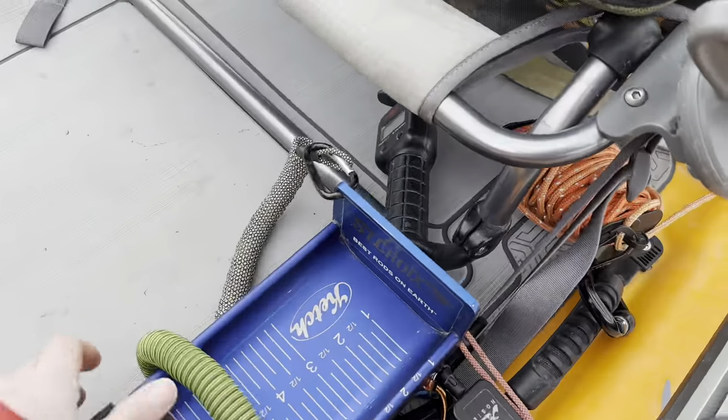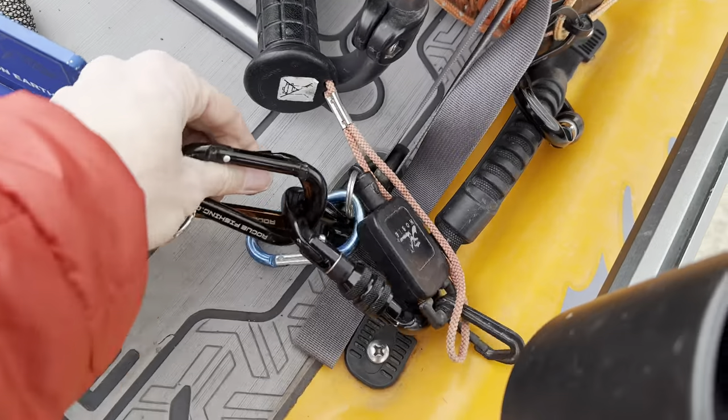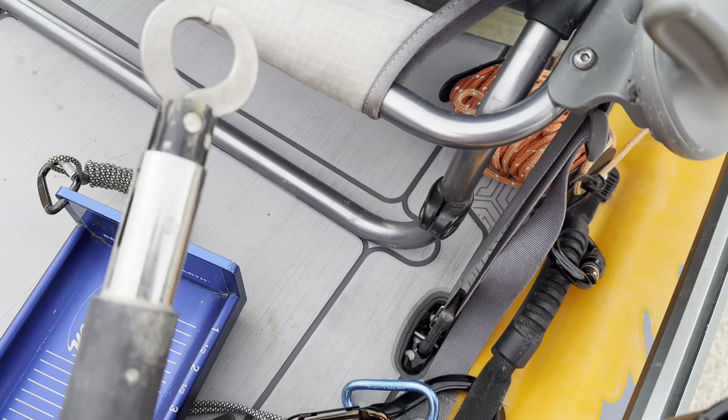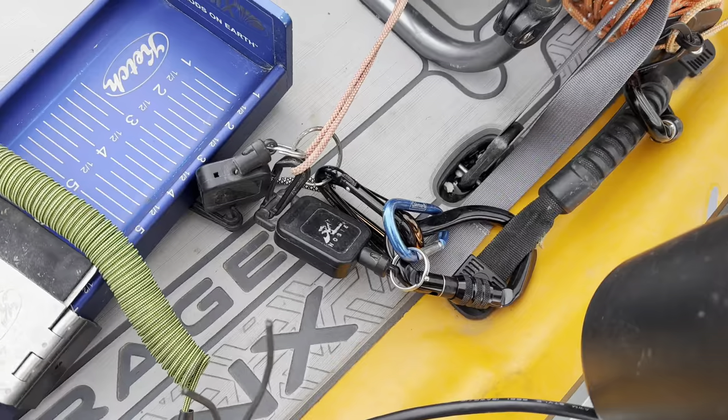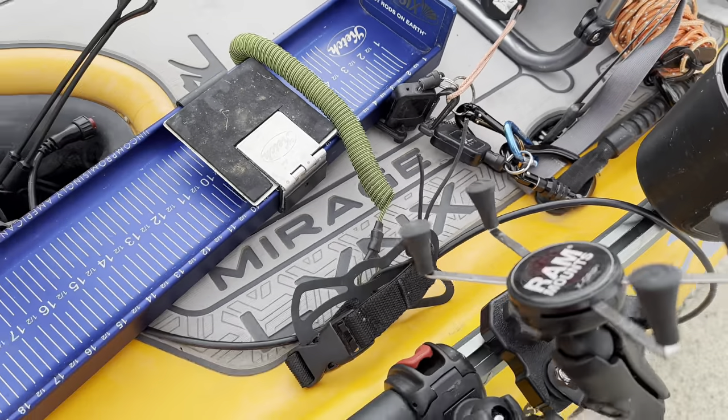I've got my catch board — I've got that tethered here. I've got some grippers in case you get something toothy or a catfish, or you don't know where to put your thumb — at least I don't know where to put my thumb.